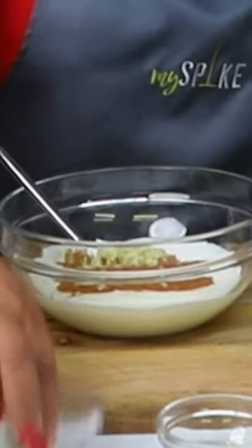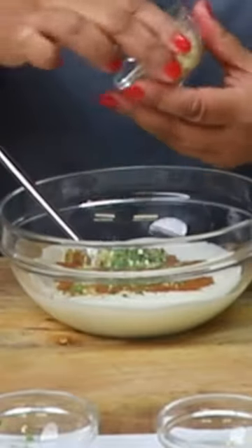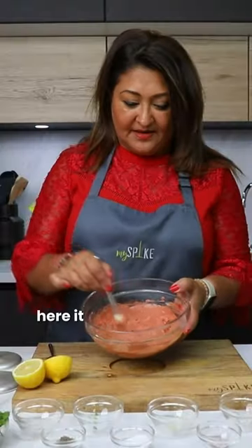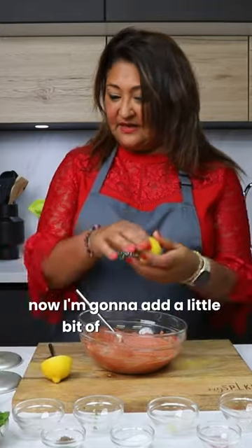Ginger, some chili, garlic — give it a mix. Here it is nicely mixed in. Now I'm going to add a little bit of lemon juice.